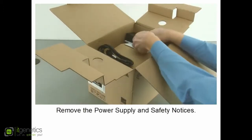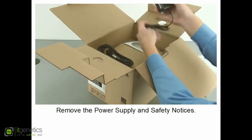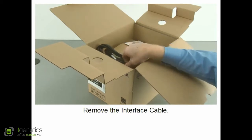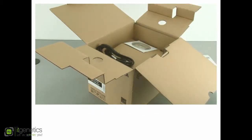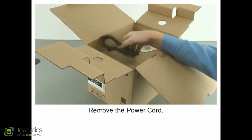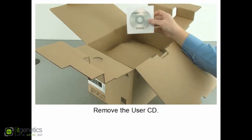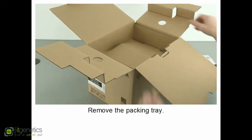Remove the power supply and safety notices. Remove the interface cable, the power cord, and the user CD.